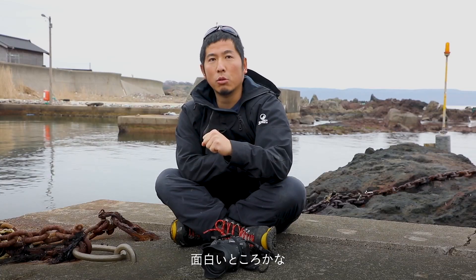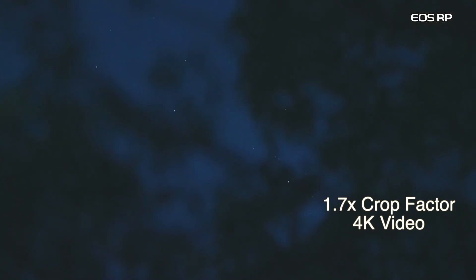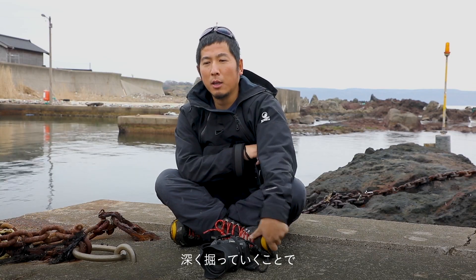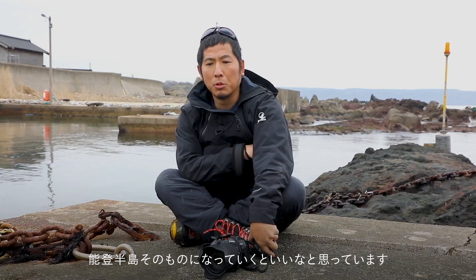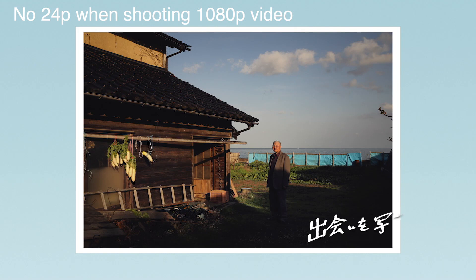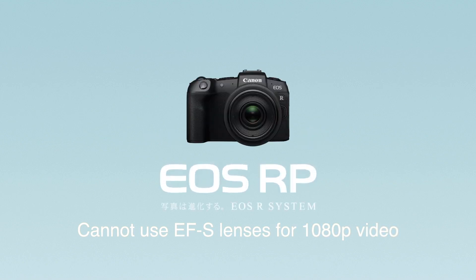You can shoot 4K video at 24 and 25 frames per second, but the crop factor is 1.7x for 4K video. You also do not have the signature Dual Pixel AF for 4K video. You can shoot up to 60 frames per second for 1080p video, but you cannot shoot at 24p, and you cannot use EF-S lenses for 1080p.